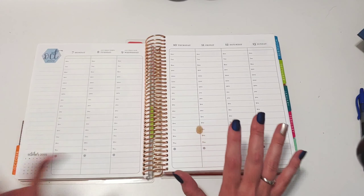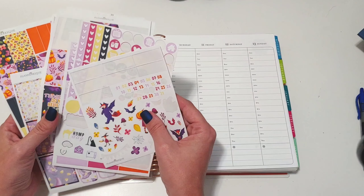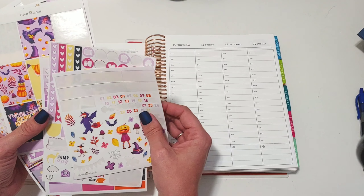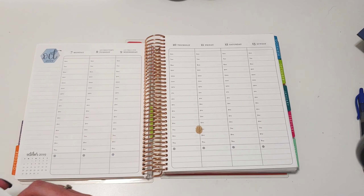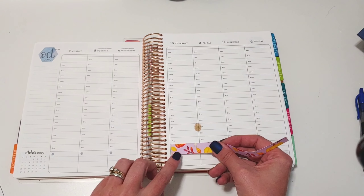I'm using leftovers from a kit by Planner Esk. Honestly, I forgot I had this, and I was looking through her binder earlier today and I was like, oh my gosh, I have this adorable kit from her. I think I have plenty of remnants left to make an entire spread — we'll see.